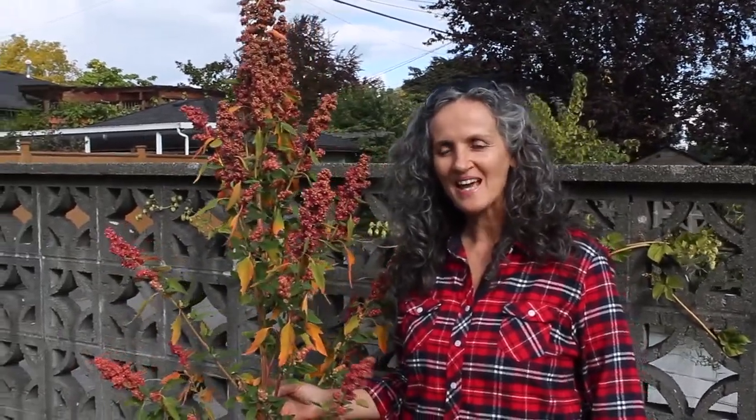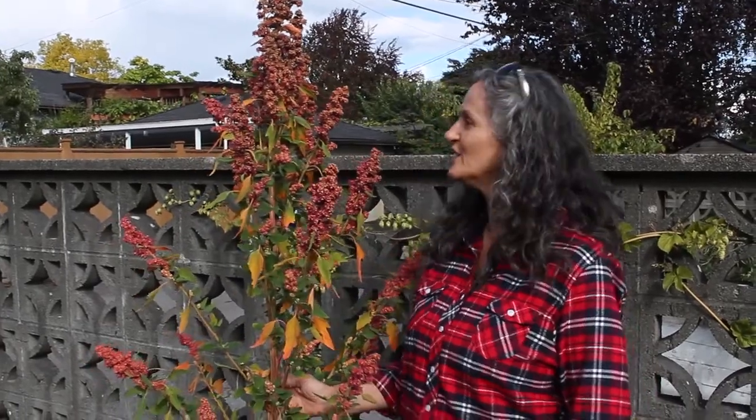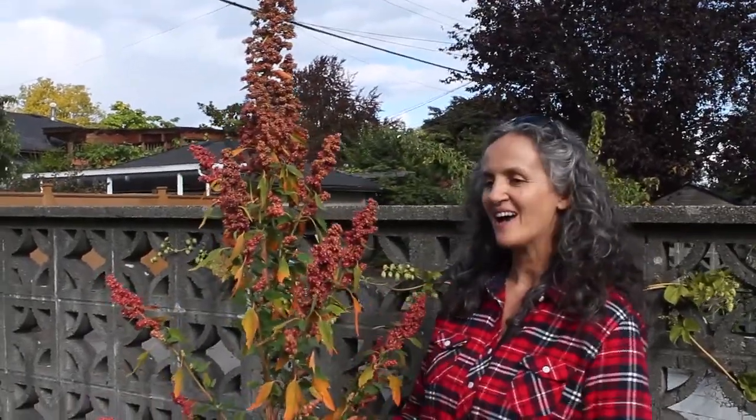Hi, I'm Edith Ray. I'm a holistic nutritionist and we're here in Vancouver in beautiful British Columbia in Canada, and today I want to show you a really cool plant that I grew from seed for the first time.